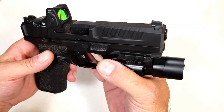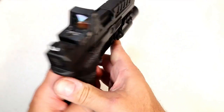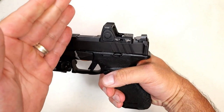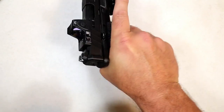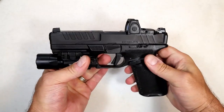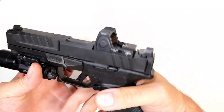Let's take a look at the slide. It has deep cut rear and forward slide serrations. It's trench cut right there — you can see it's beveled out. The reason I like that is because I do not like charging a pistol with the optic, nor do I prefer to slingshot it. I want to charge it right here, and that trench cut will allow me to do that. It also has some flares on the back of the slide.